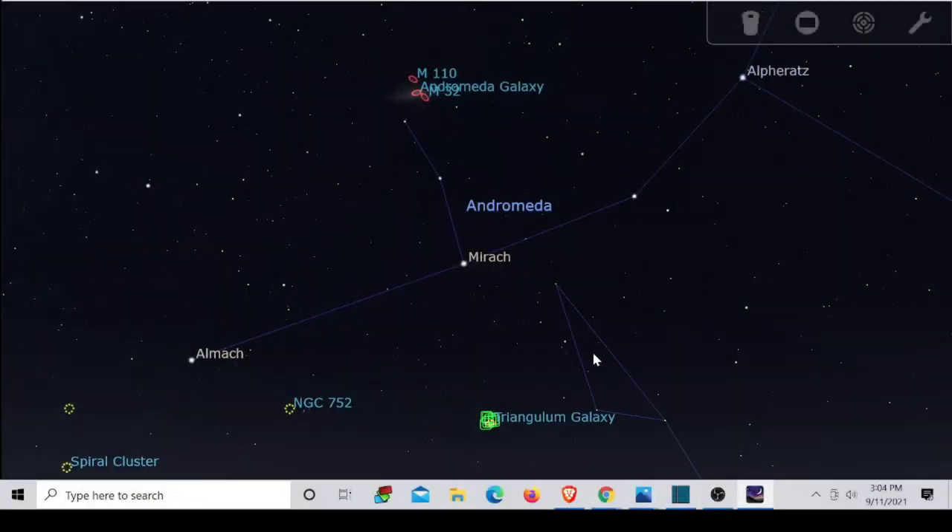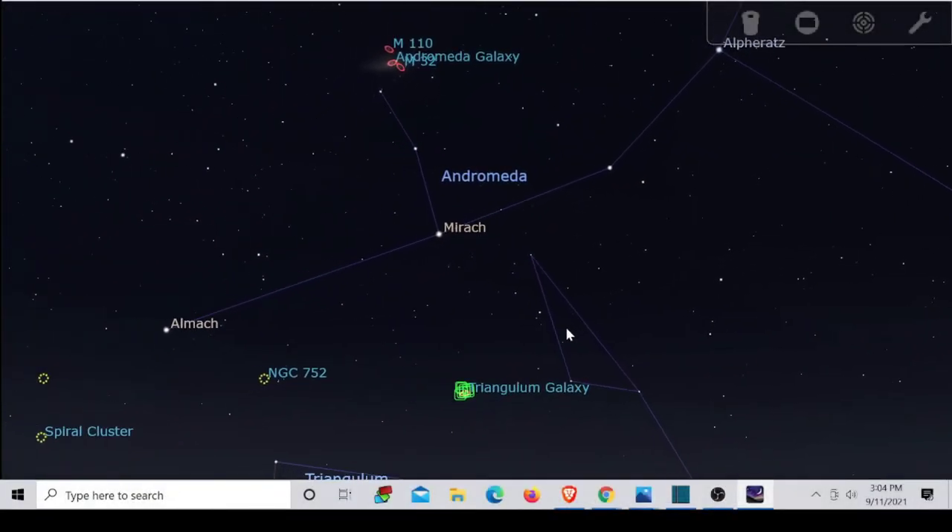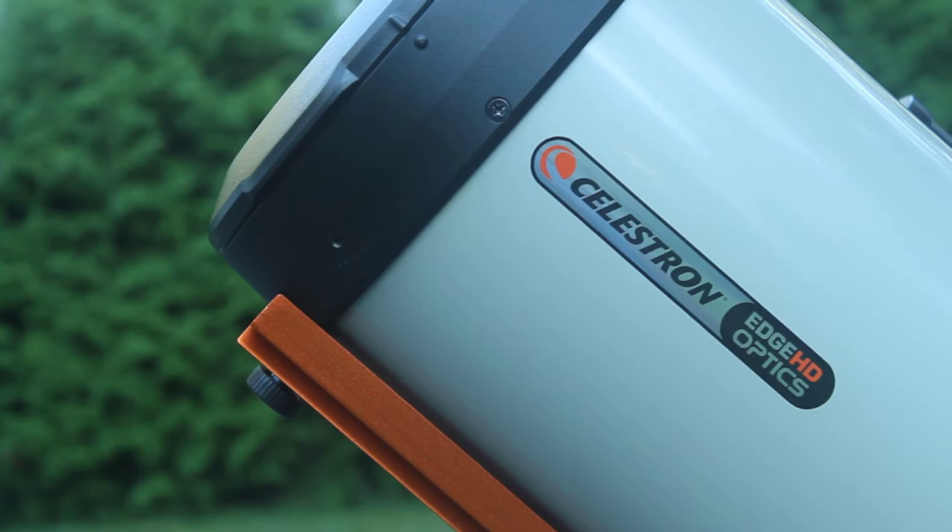In today's video, I'm going to be taking a picture of M33 Triangulum Galaxy. This galaxy is very close to the Andromeda Galaxy in the sky, and it has a similar size in comparison with the Andromeda Galaxy. These two galaxies usually are photographed with wide field telescopes or lenses, and they're not usually photographed with long focal length telescopes. I'm going to photograph it with my Celestron 8-inch telescope with a focal length of 2,000 millimeters.